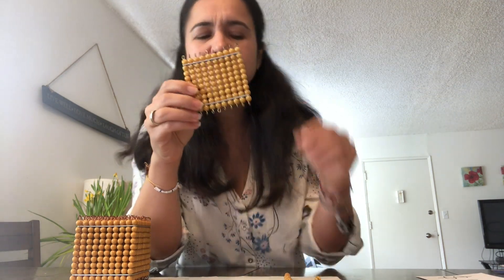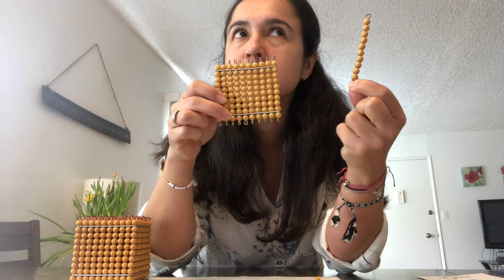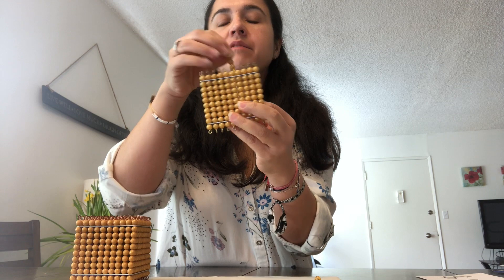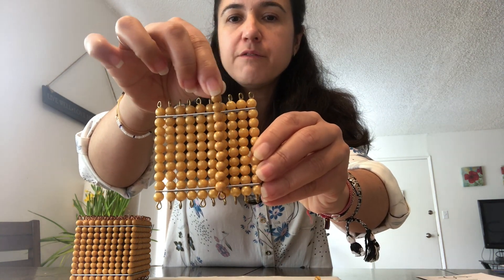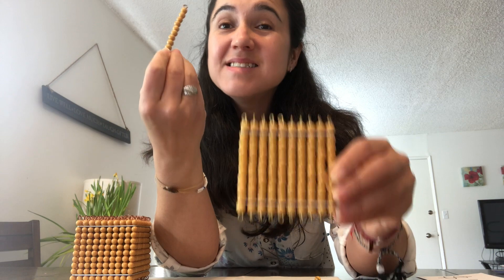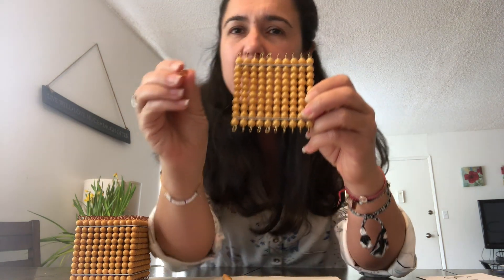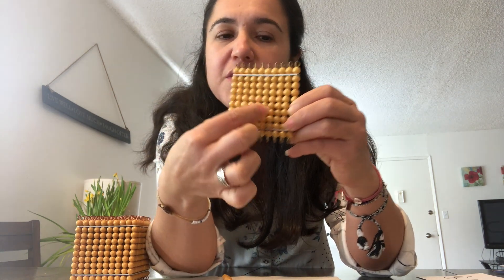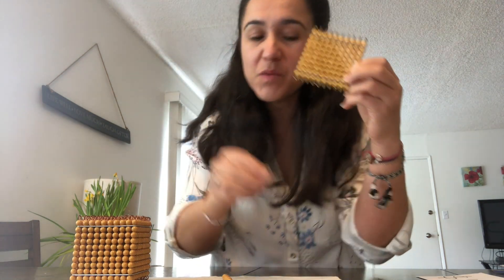Why is it a hundred? How many tens do you need to make a hundred? Let's see: one, two, three, four, five, six, seven, eight, nine, ten — ten tens together make one hundred. Now how many units fit in one hundred? Yes, one hundred units make the hundred square.